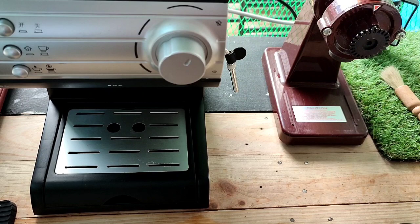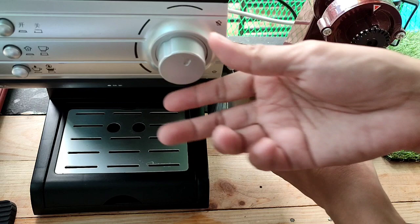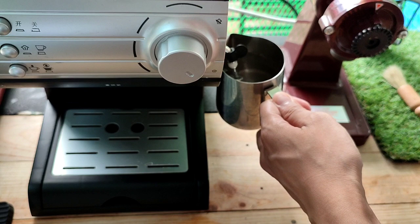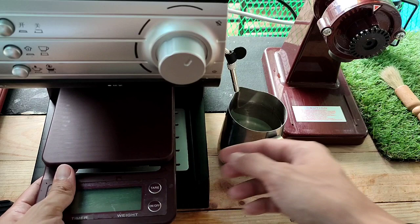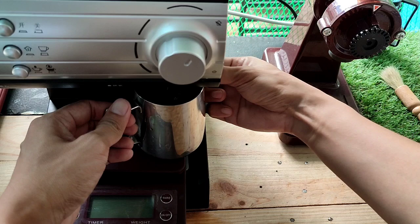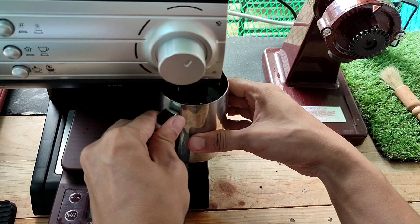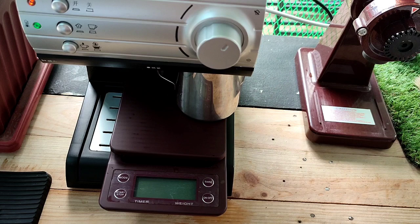Bago makalimutan, si steam wand — syempre pinupunasan ko sya ng malinis na towel, then overnight binababakan ko sya ng hot water. Mistyman ko lang sya ng saglit para sigurado matanggal yung gatas sa loob. Then bababakan ko lang sya overnight. Palaob ko sya — ingat lang kasi medyo mainit yung steam wand. Ganyan yung ginagawa ko — pinapatungan ko lang sya ng weighing scale para mababaan ko sya. Then turn off na natin si machine — ganun lang.